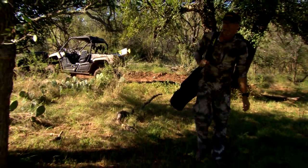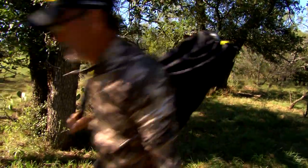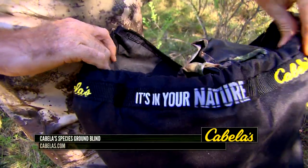Finding a pop-up for all your hunting situations is really tough. How big do you need it, what size, how do you want the design to be?